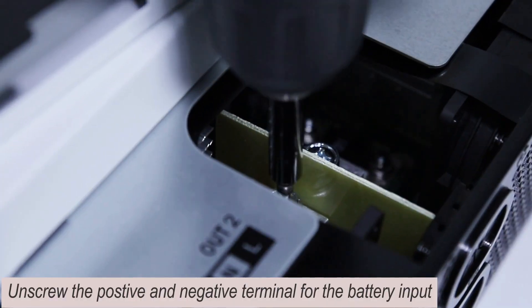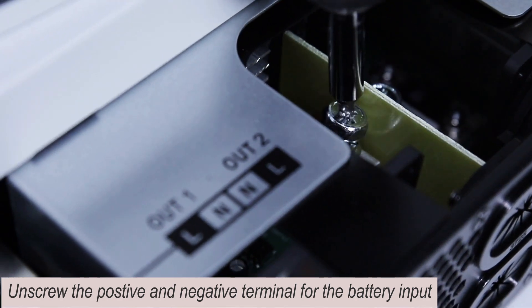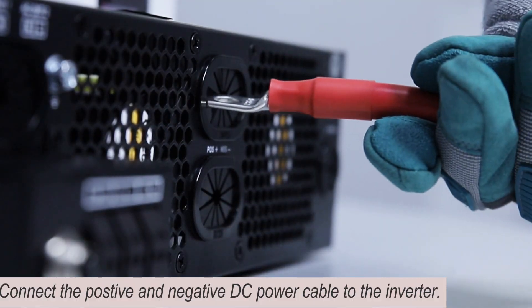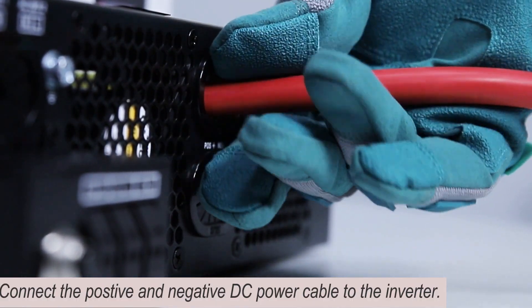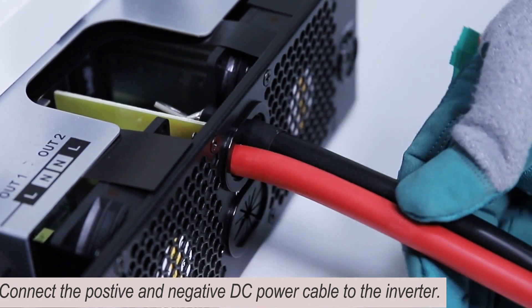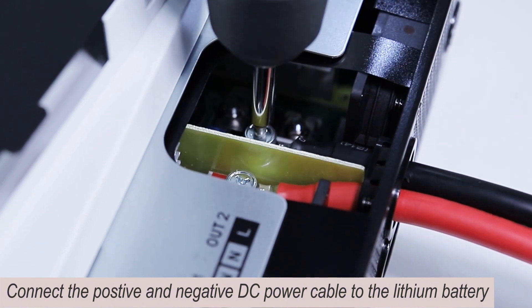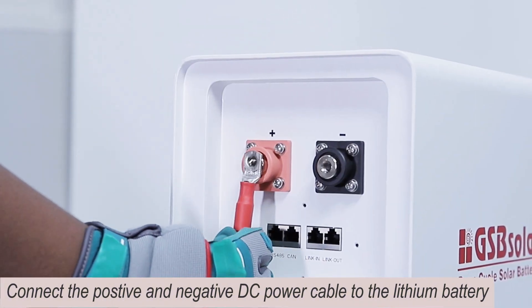Unscrew the positive and negative terminals for the battery input. Connect the positive and negative DC power cable to the inverter, then connect the positive and negative DC power cable to the lithium battery.